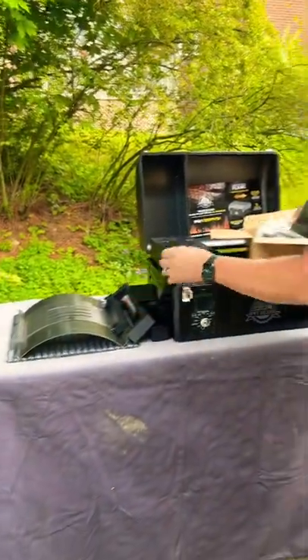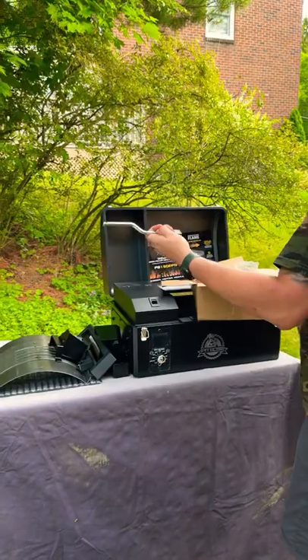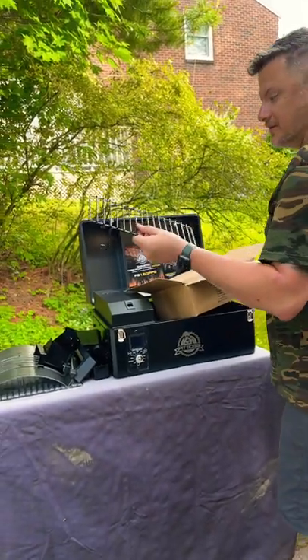Got the feet, power cord bracket. And this is the lever for opening and closing the flame broiler. And this small tabletop grill also includes an upper rack.